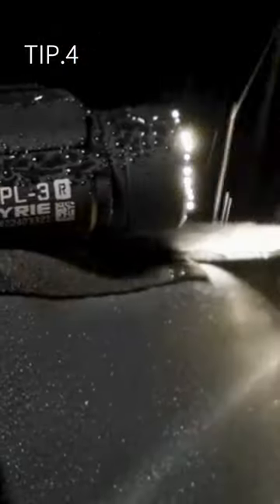Tip four: waterproof performance is crucial. If you're in a rainy environment or you're in a difficult place, you need to make sure that it's going to withstand the elements.